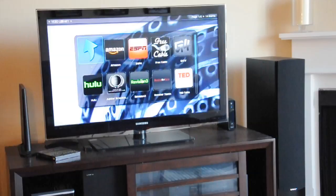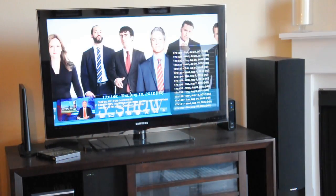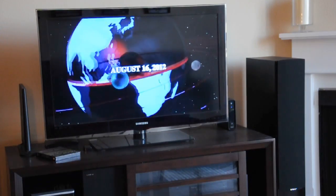And if my personal TV collection isn't suiting my needs, I can fire up Amazon, ESPN, Netflix, Hulu, and stream my favorite shows right to the box.